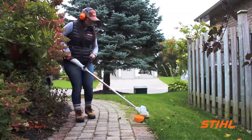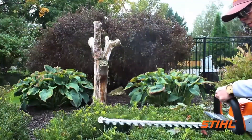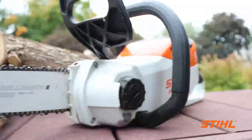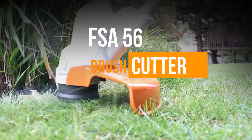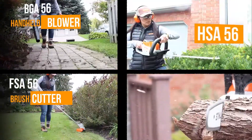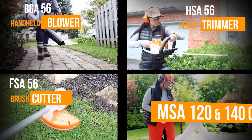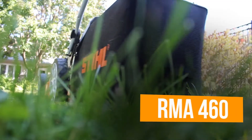Next, we have the Homescaper series. These tools are light and comfortable to use at home but powerful enough to help you landscape like a professional and get the job done. The Homescaper series features the FSA56 brush cutter, the BGA56 handheld blower, the HSA56 hedge trimmer, the MSA120 and 140C chainsaw, and newly added to this lineup, the RMA460 lawnmower.